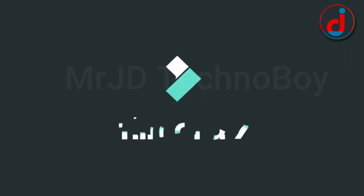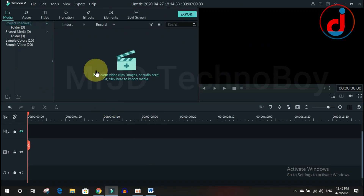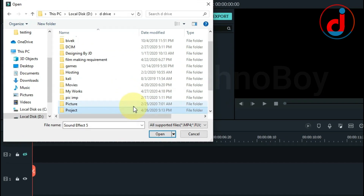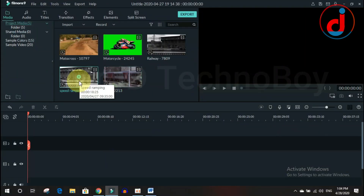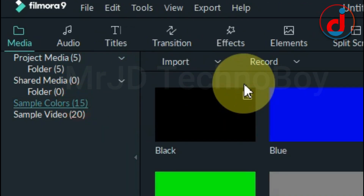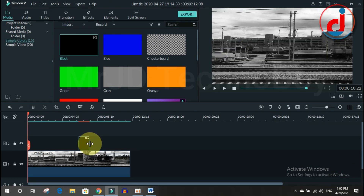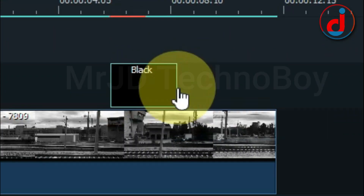Today I will be showing this in Filmora. First, open Filmora and import some video footage and drag it into the timeline. Then go to sample color and drag that black background into the second layer and make its duration up to 2.15 seconds.